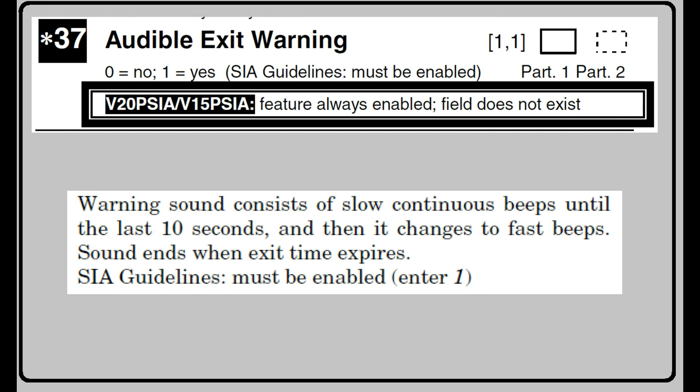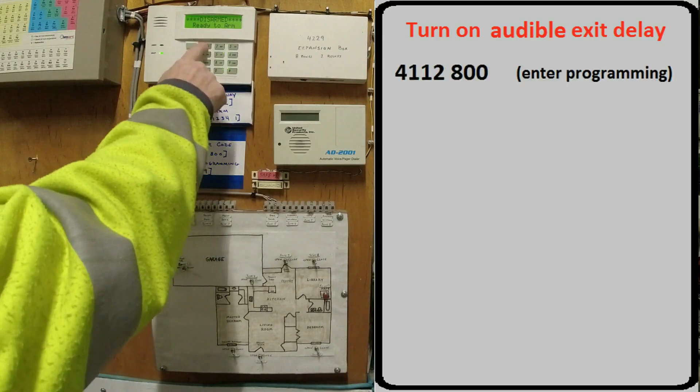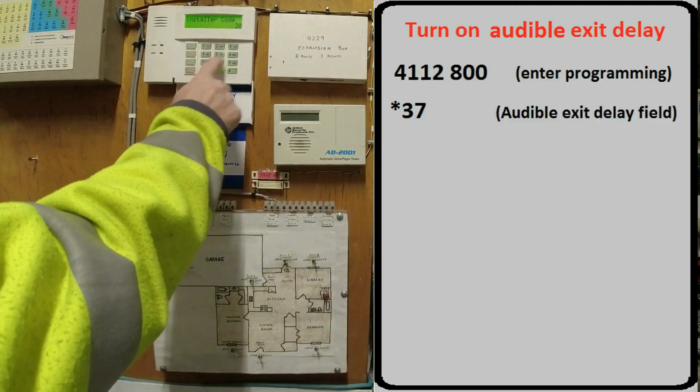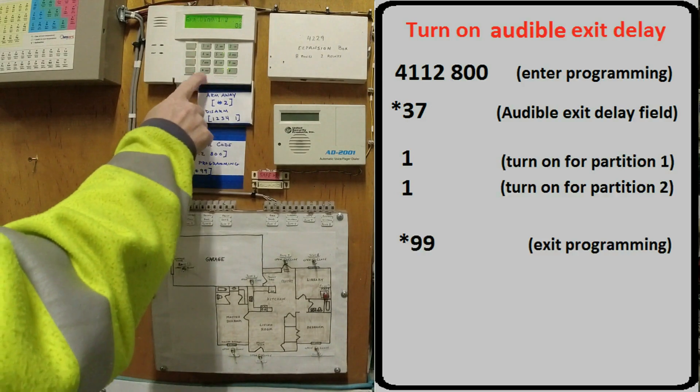Programming field 37 controls your audible exit warning. After the alarm is armed and delay mode is activated, the keypad will provide a consistent beeping to let you know you can exit through the door without setting the alarm off. This field is looking for two pieces of information — Partition 1 and Partition 2. By factory default, these fields are already set to 1, which corresponds to Enabled. If you want to turn this off, enter 0 into both fields. To enable it: enter programming, star 37 to change the audible exit delay field, enter 1 for partition 1, enter 1 again for partition 2, then exit programming with star 99.